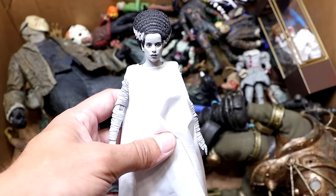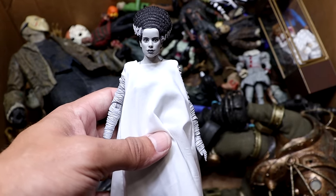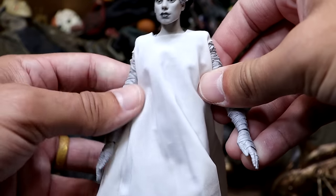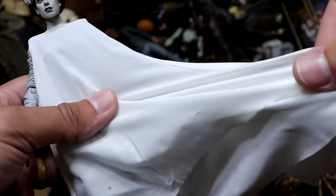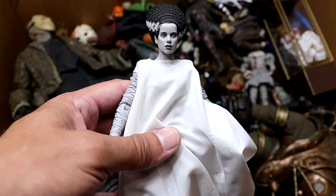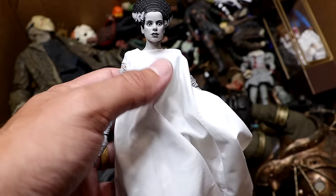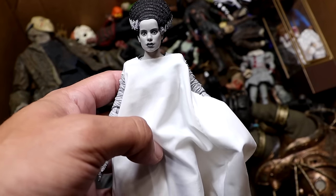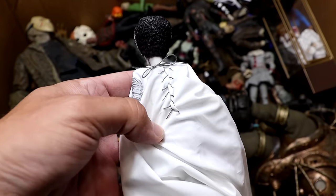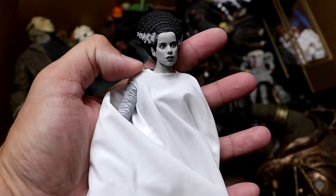Next up is the Bride of Frankenstein, which looks really cool — her hair's tall, she's got her white cloak all wrapped up, very mummified looking. Very cool figure, and the cloth goods that this figure comes with are crazy nice. It feels so good in hand — it's super soft. I could make a blanket out of this shirt. It's very high quality and it's even sewed up in the back. Very cool, I'm glad we added this.